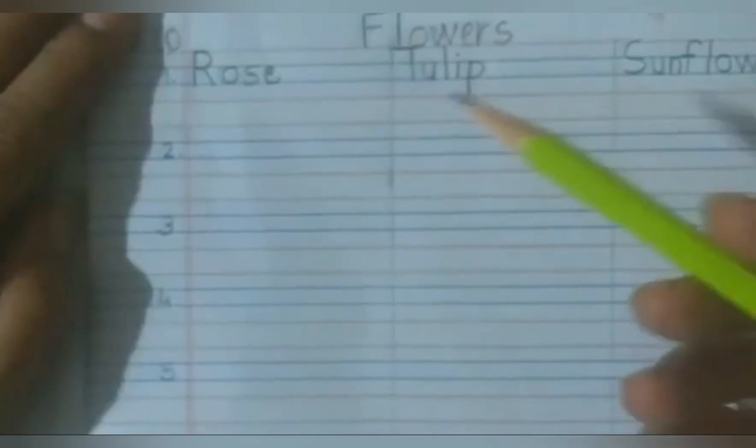तो बच्चों, आपको सभी flowers के names बाकी की चार lines में लिखने हैं। Okay?